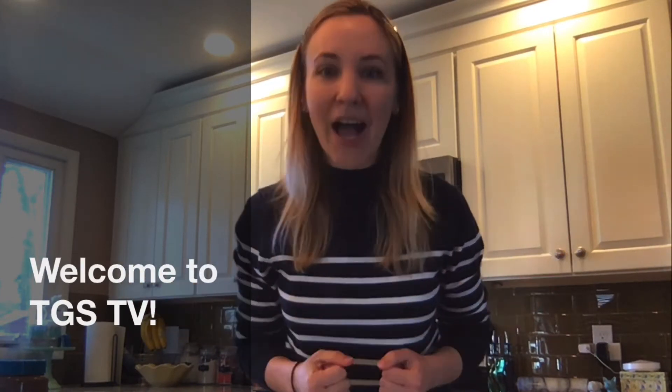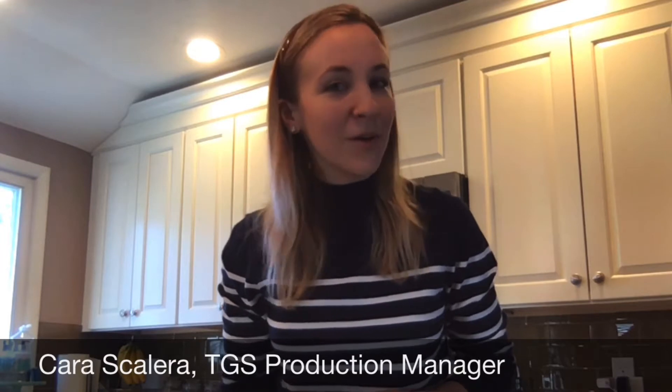Hi, mateys! Thanks for tuning in to TGSTV's Pirate Week. I'm Kyra Scalera, the Production Manager of The Growing Stage, and I wanted to take you through one of our themed recipes for this week. So let's jump in.